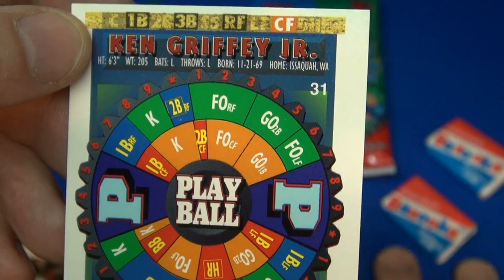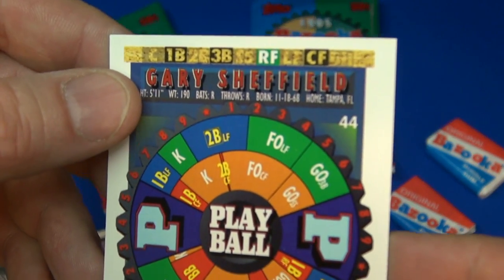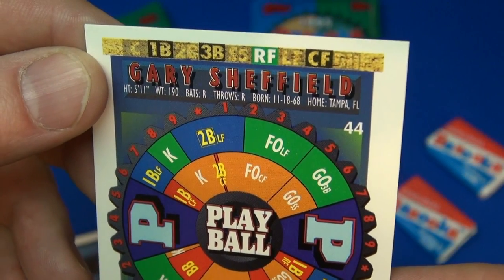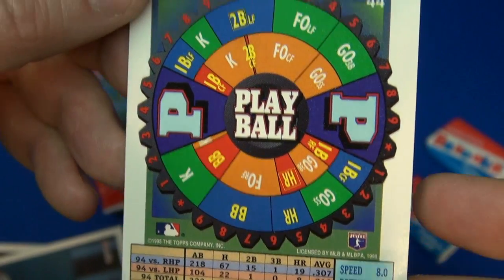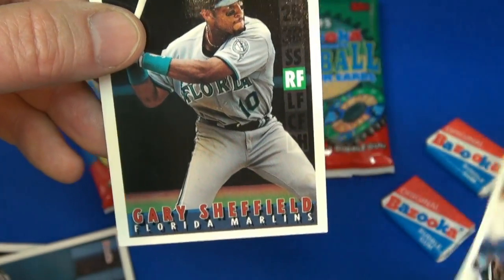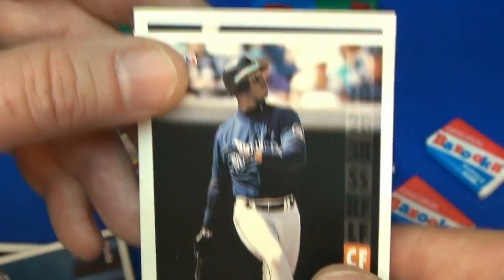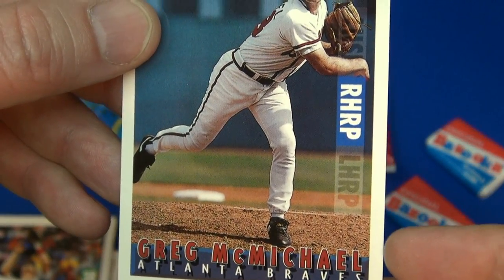This is the Ken Griffey Jr. card — number 31. And who else did I get? Number 44, Gary Sheffield. There's the front of the card. Let me show you the front of this one — there's Ken Griffey Jr.